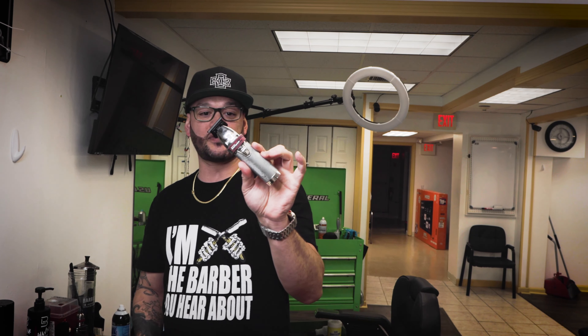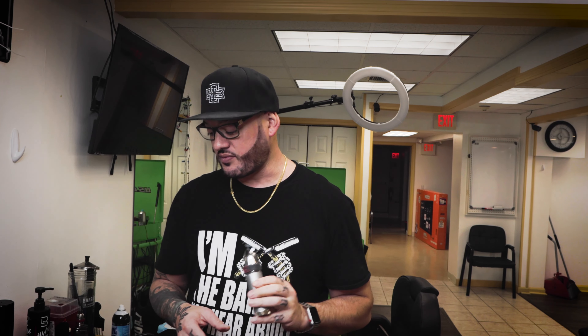I also have my old Skeletons — these are my first ever Skeletons, the silver ones. They come with the Graphite 2.0 blade. Love these as well. So if you guys are looking for any trimmers, I really suggest any of the FX trimmers — they work very well, highly recommended. If you don't know, now you know. Go check it out.